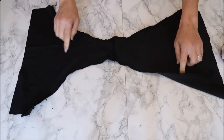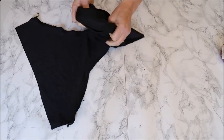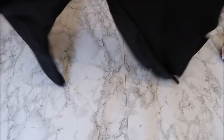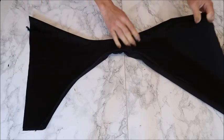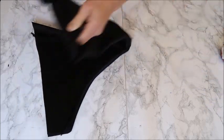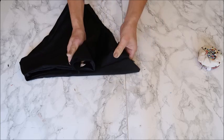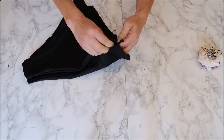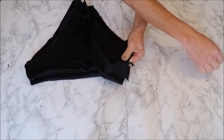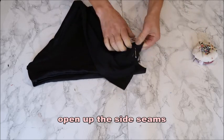Once your leg holes are sewn, turn it right side out through the crotch. Then fold it so front is on front and back is on back, aligning the leg hole seams for a seamless finish later. Pin the side seams in a straight line.